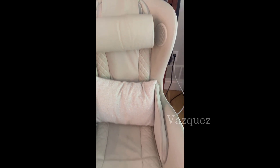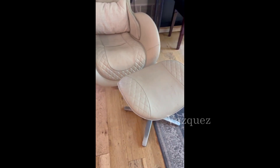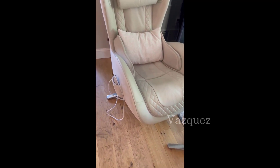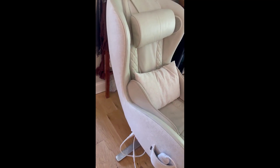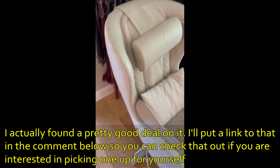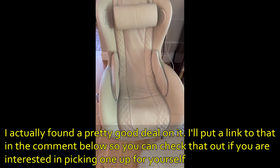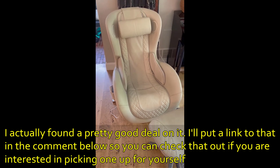With the massage feature it does plug in, and it was very easy to install. Love the ottoman on this. Overall I do feel like it's a very nice look — just showing you that material there, it easily wipes off. I just have a little pillow there, but definitely a winner.